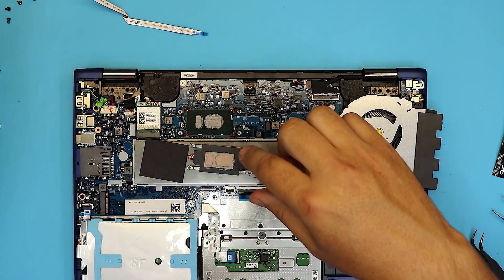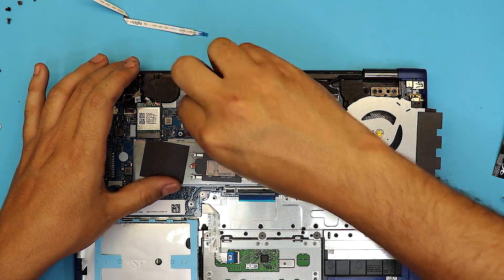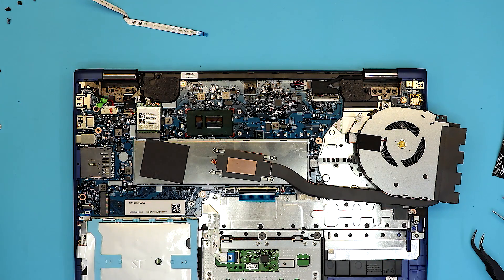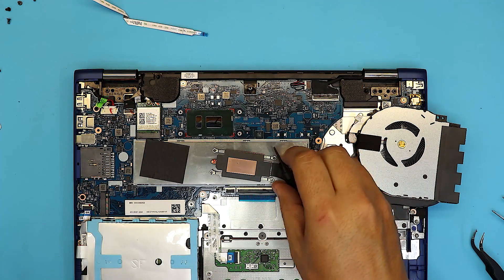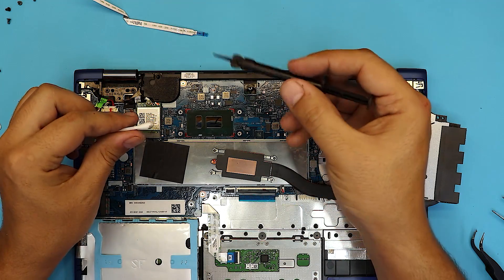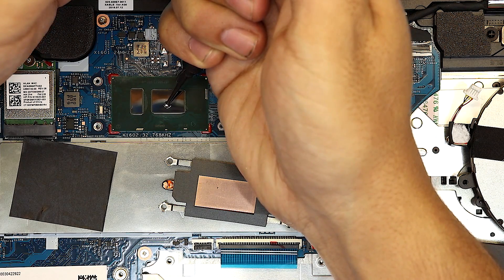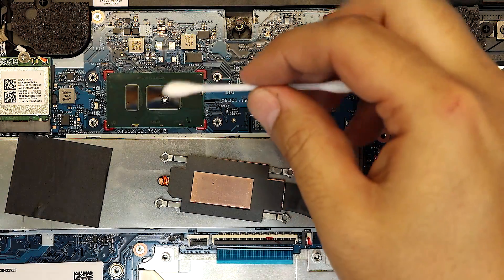We're going to clean up the old thermal paste and clean the thermal paste on the heat sink. Once everything is cleaned up, grab your liquid metal and a q-tip — it doesn't have to be a black q-tip. Put a tiny drop right on the die — make sure you don't squeeze too hard. If you get too much, suck the excess back in.